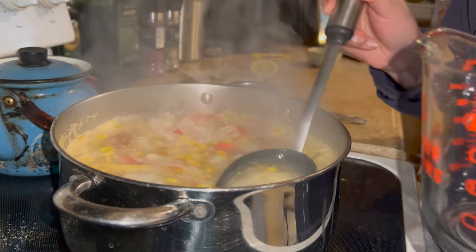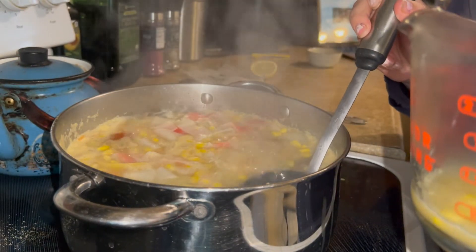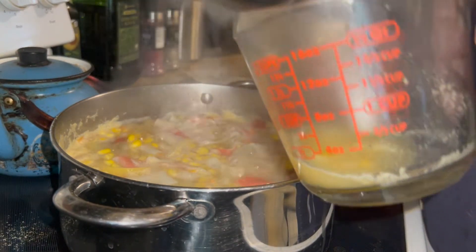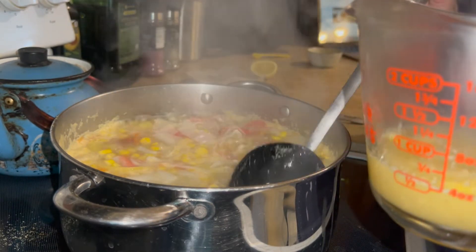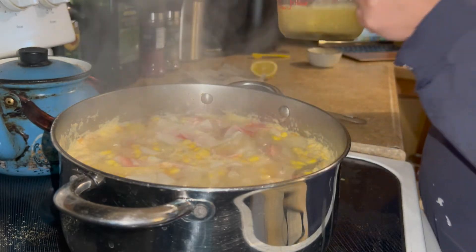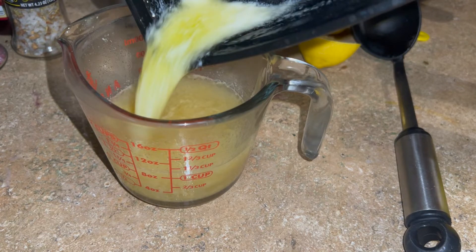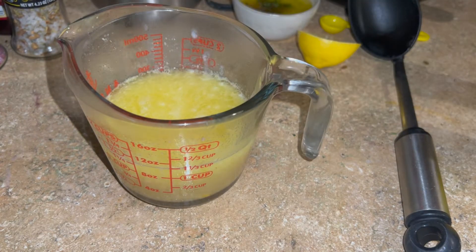Before I fully drained the liquid from the seafood boil, I saved about one and a half cups of broth to use later. To the broth, I added some melted butter, parsley, and red pepper flakes, which I mixed together and added back to the seafood boil once it was drained.